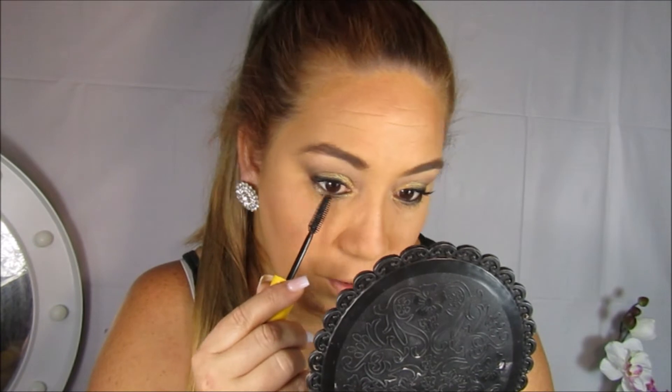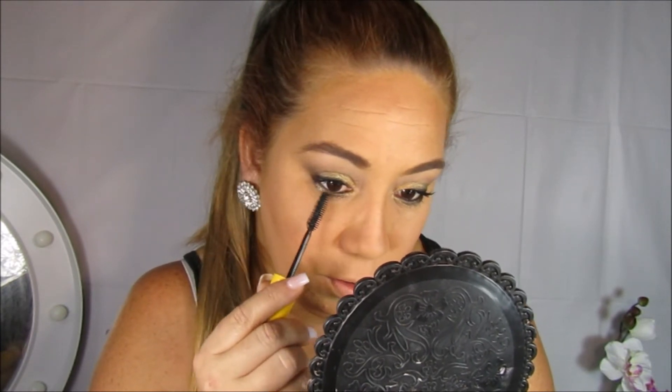Ahora voy a aplicar el rímel de pestañas, estoy utilizando este que es uno de mis favoritos, de la marca Maybelline. Voy a aplicar cuantas capas tú entiendas que sean necesarias. Recuerda que también puedes utilizar pestañas artificiales.